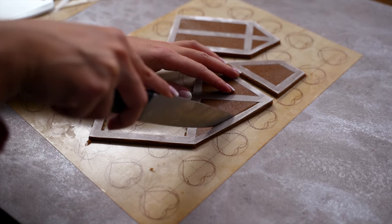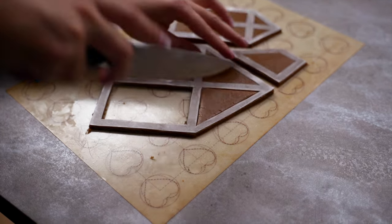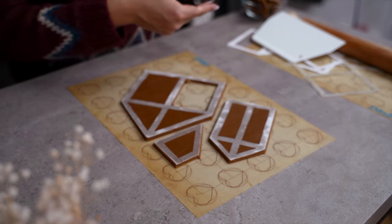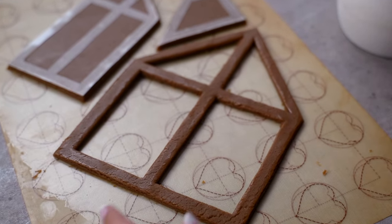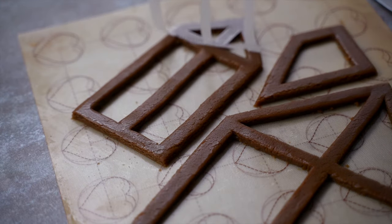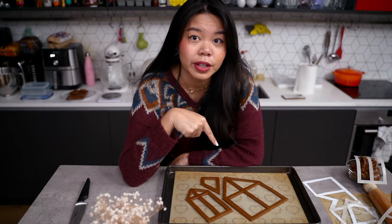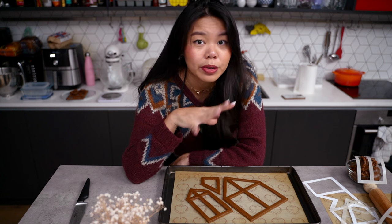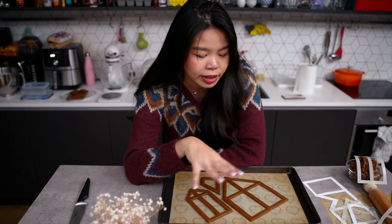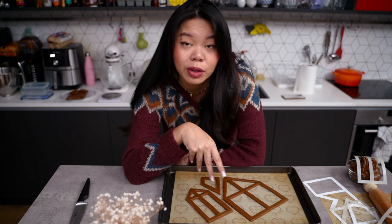I found that using a dough scraper was very helpful for cutting sharp straight lines. I then use a knife to cut the inside lines and remove the excess dough, which gets rolled back into a disc to cut more shapes. If you grease your stencil with some butter or oil before placing it on the dough, you'll be able to remove it much more easily once you're done. Once we have our cutouts, I put them in the freezer for about 10 minutes to harden the dough so it keeps the same shape and nice sharp angles during baking.